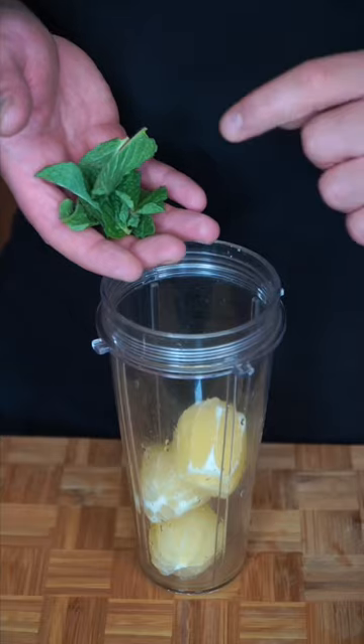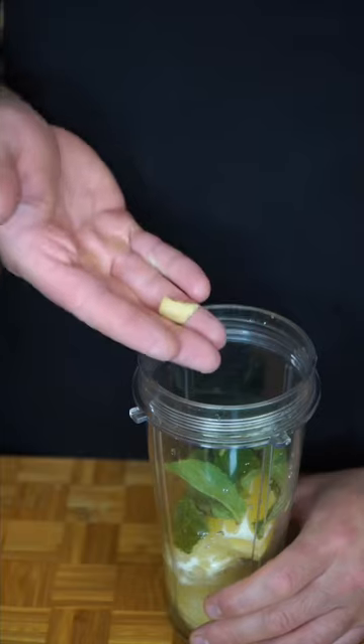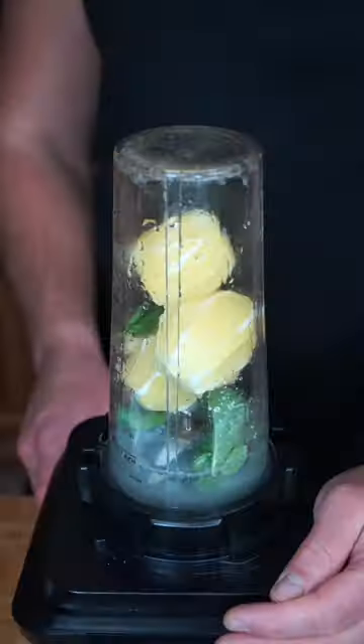Go into a blender. Every lemon gets two mint leaves, Sprite, literally the tiniest nub of ginger, and now we do sugar, honey, or agave. And now we blend.